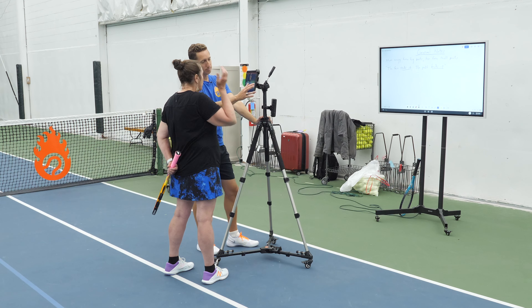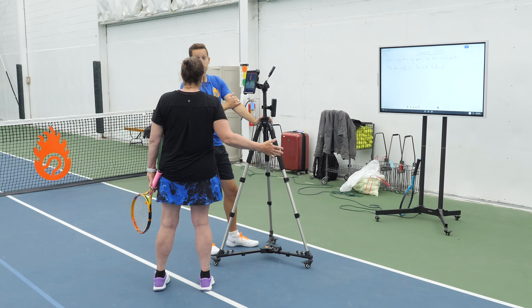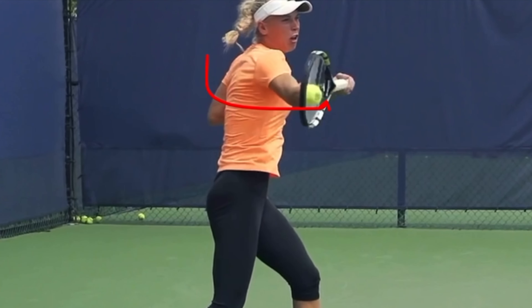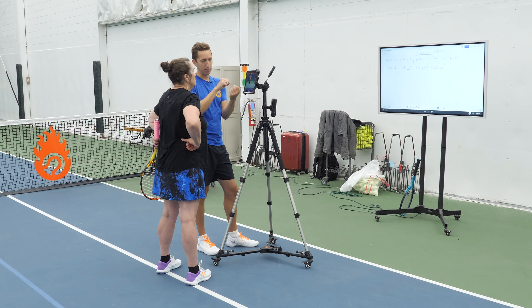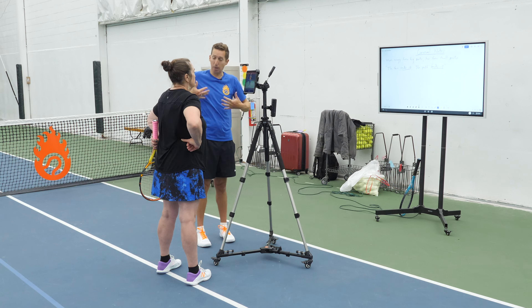That's what I notice sometimes, especially when I hit a weak shot — I'm hitting the ball, making contact back here. That happens a lot for people. What that means is the body never transitioned forwards. There wasn't any of that rotation before the ball got there, and so the arm ends up having to do all the work because the body got stuck.